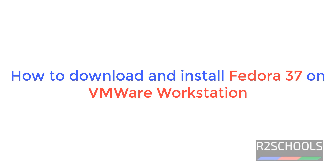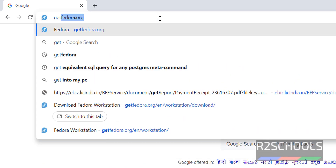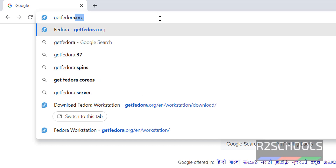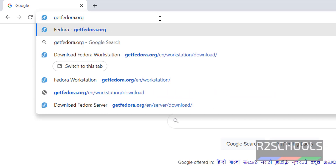Hello guys, in this video we will see how to download and install Fedora 37 on VMware Workstation. The process is the same on VMware Workstation or VMware Workstation Player. Go to the Fedora official website, getfedora.org. I will keep this link in the video description.